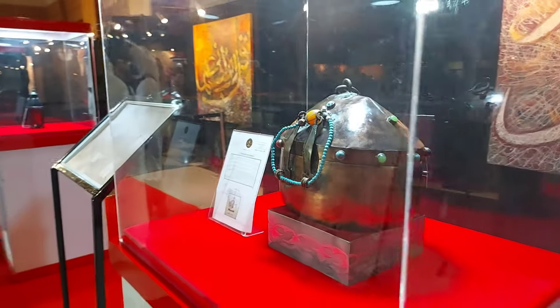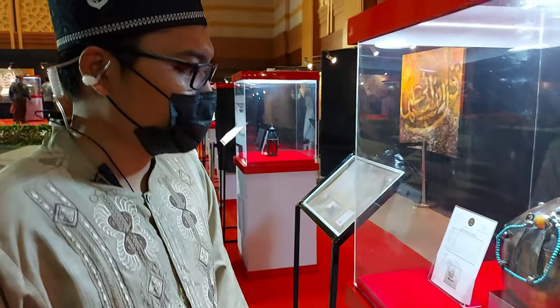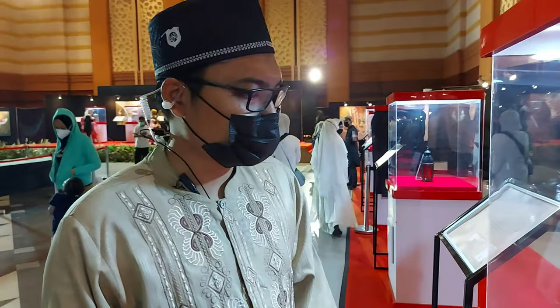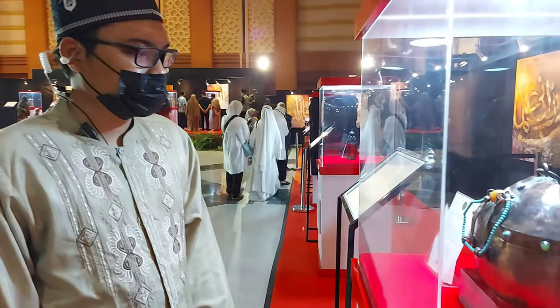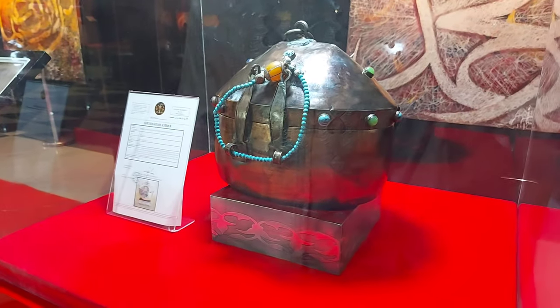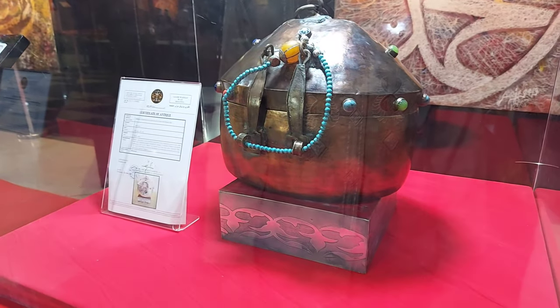Ini adalah wadah susu yang biasa digunakan oleh Siti Fatimah. Ketika masih kecil digunakan untuk menampung susu unta maupun susu kambing. Kapasitasnya kemungkinan lebih dari 5 liter.